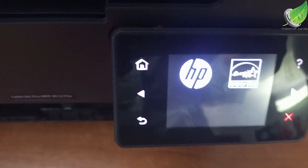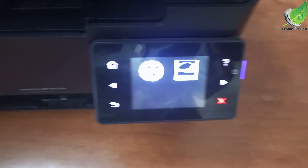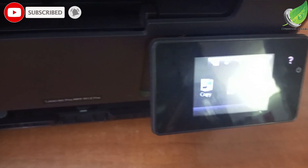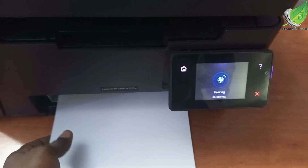We'll do a test print now and you can see that the printer is starting up normally. Before, it would have been stuck on the logo forever without initializing. I'll put in a paper and do a test print. You can see everything is fine. Thank you for watching.